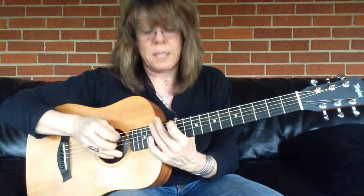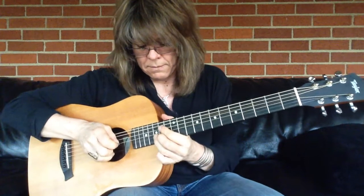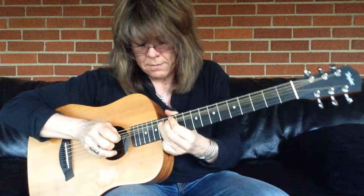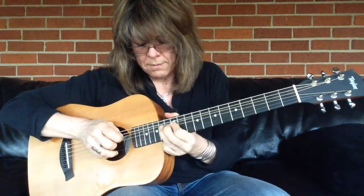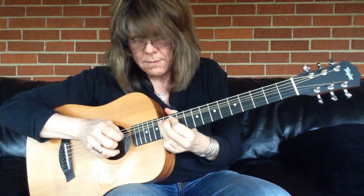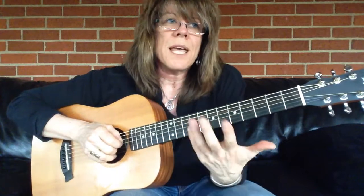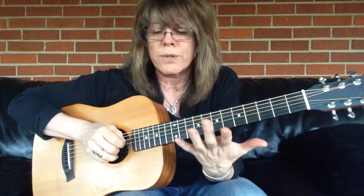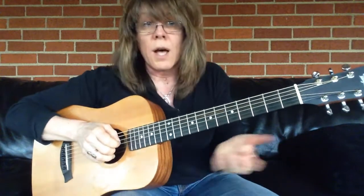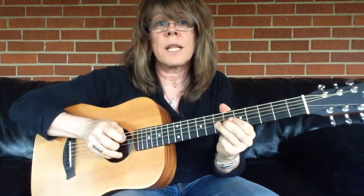Here's an E minor pentatonic. Hopefully this was helpful. Really get your bends down — they really help, especially in blues and blues rock. They really bring a nice layer of emotion. You can also do a bend where the string is already bent, play it and release.